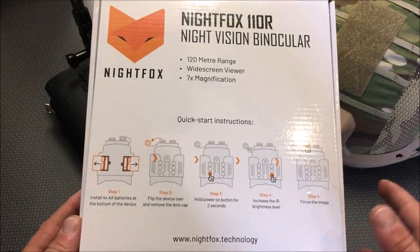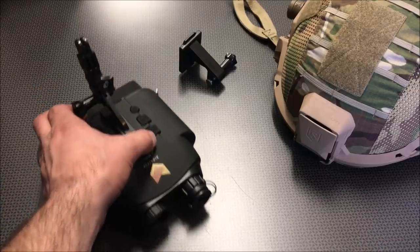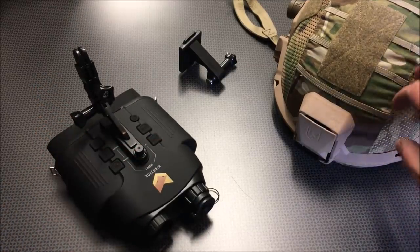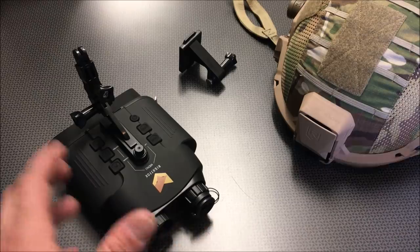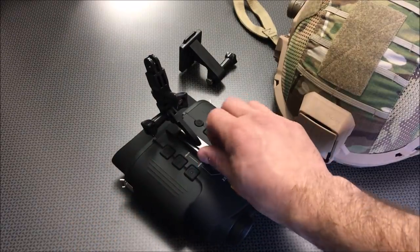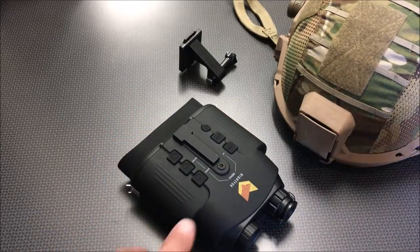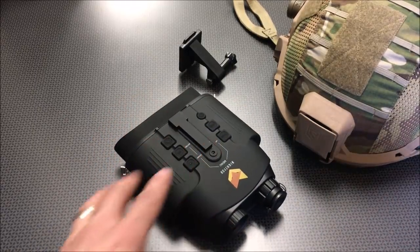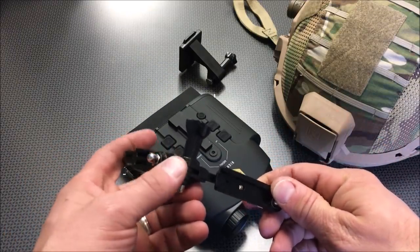The Night Vision itself comes in a cardboard box with a very slick set of installation instructions printed right on the front. All of the instructions are written very clearly and understandably. It comes with a strap and a carrying case — I've moved those to the side because I've started to mount this to my ballistic helmet. You can also mount this to a bump helmet, especially if you're playing airsoft. It actually includes a specific piece that threads onto the top of the Night Vision, and then uses a universal GoPro mount that attaches right there.